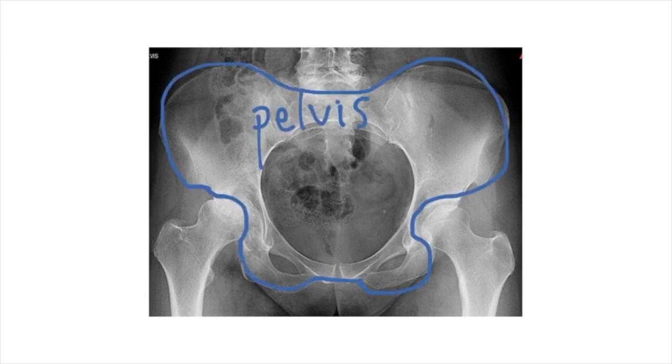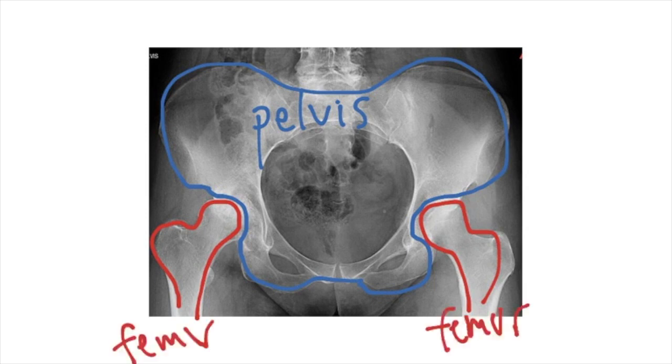Just to provide some quick orientation: this is the pelvis bone, and these are the two femur bones, which are your thigh bones. The hip is where the pelvis and the femur meet up. At the top of the screen you can see a head, a spine, and some little arms coming off.